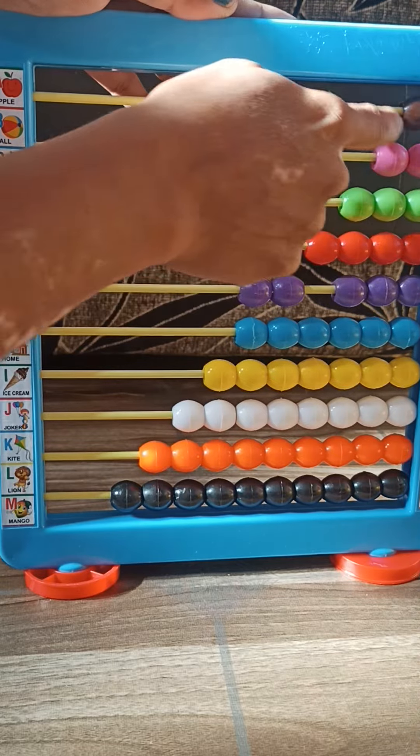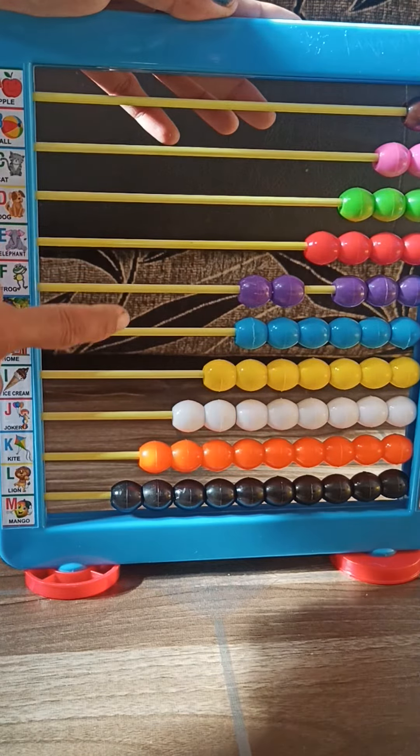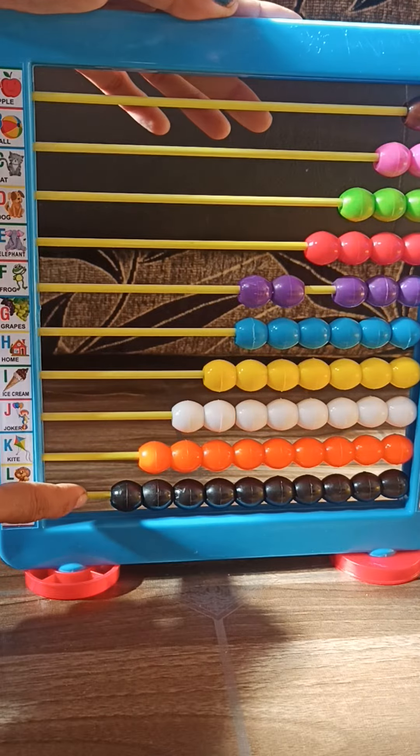How many rows are there in this? One, two, three, four, five, six, seven, eight, nine, ten.